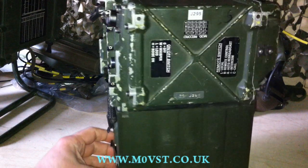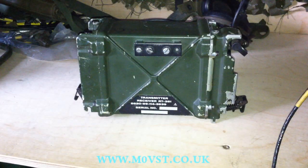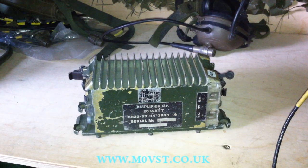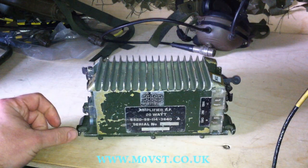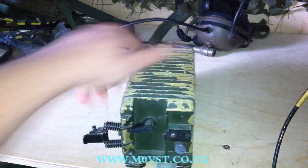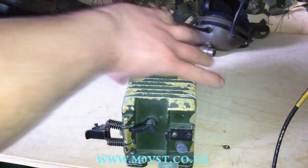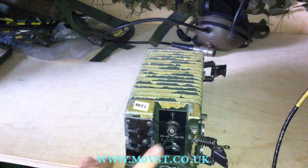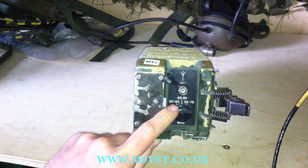So this is the PRC351. Now I'll show you what the 352 looks like. The 352 is basically the 351 with the 20 watt amplifier attached. It sandwiches between the 351 and the battery. This is the RF output from the 351. You can see the terminals where it mounts, and on this side we have the RF output and a switch so you can flick it between the three sections of the bands.